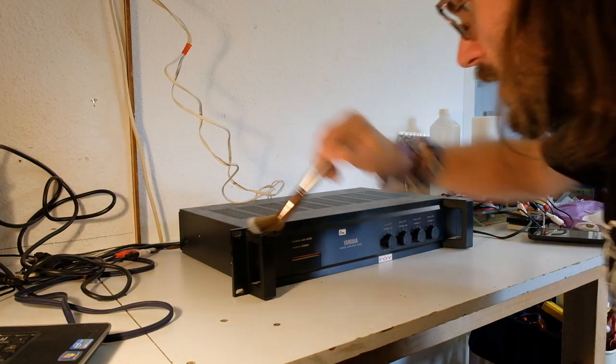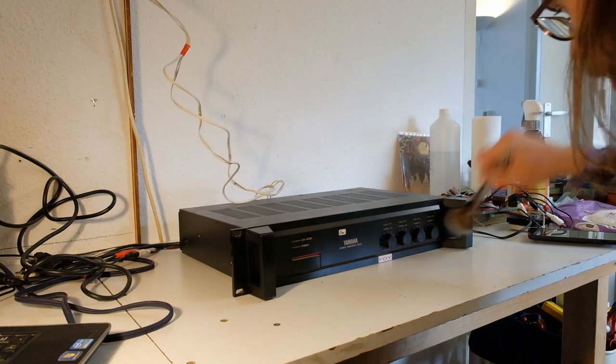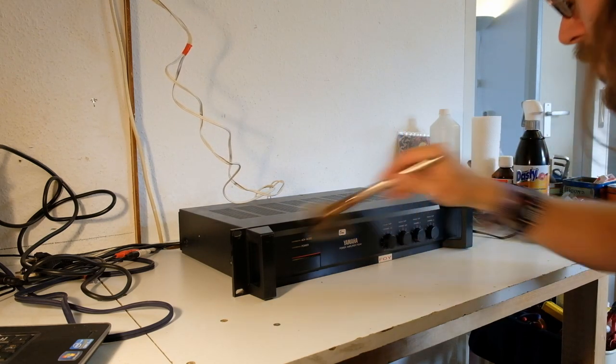We're going to do another speed test, and in case you wonder why the image is so bright today — last time it was a bit dark, so I figured this time I should make it a bit brighter.